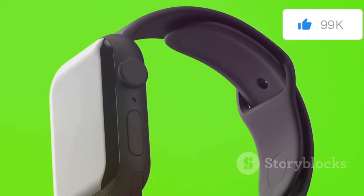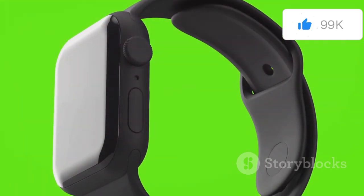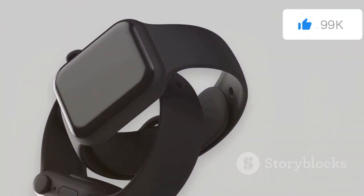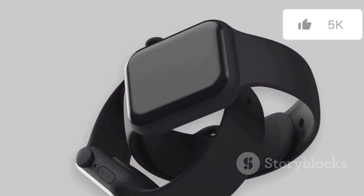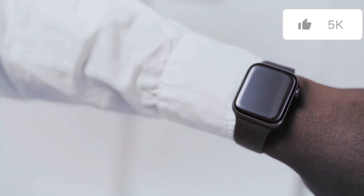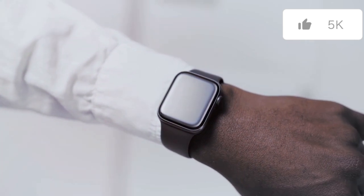The case itself feels incredibly solid and well-built, crafted from lightweight yet durable aluminum. This combination of materials ensures that the watch is both robust and comfortable to wear. Overall, the Series 10 exudes an aura of premium quality, a testament to Apple's meticulous attention to detail. From the packaging to the product itself, every aspect is designed to deliver a superior user experience. The Apple Watch Series 10 is not just a piece of technology — it's a statement of style and innovation.